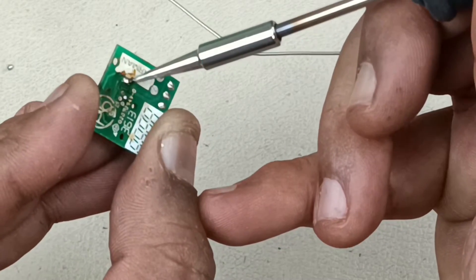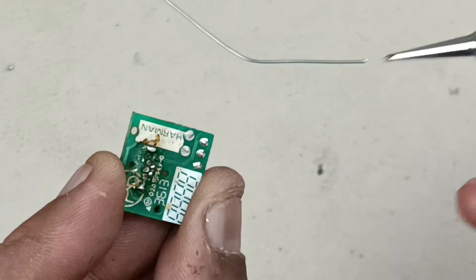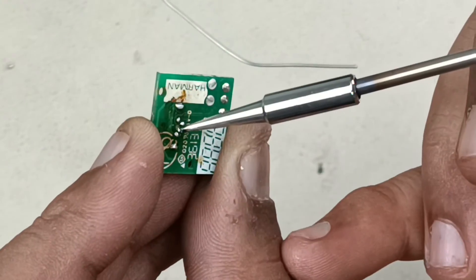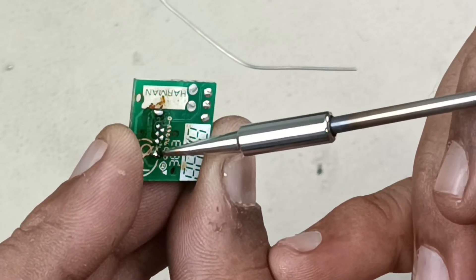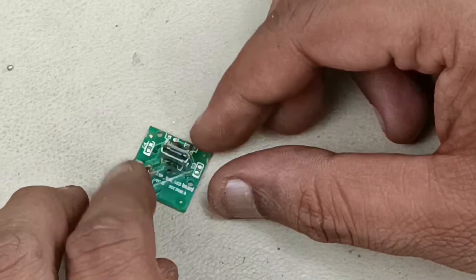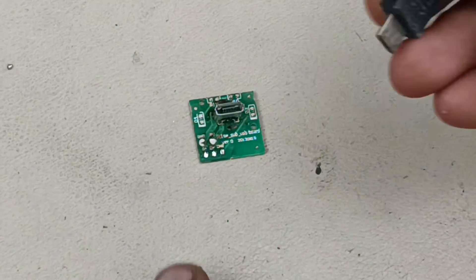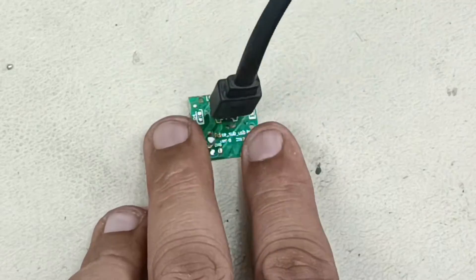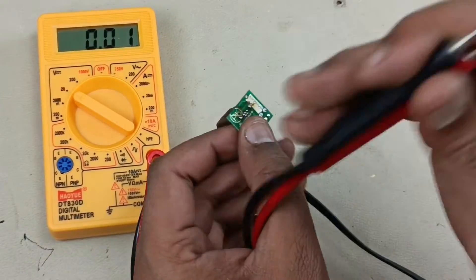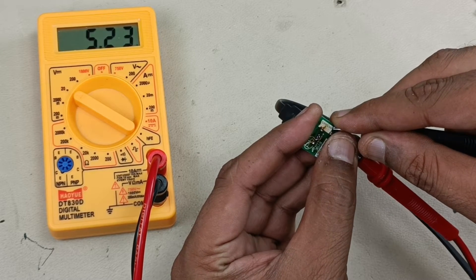I have soldered the pin now. Before fitting this, I am going to check the voltage at these two points — there should be approximately 5.1 volts coming here. Let me connect the micro USB charging cable. Now it is connected. It should get 5 volts at these two points. There should be a voltage of 5.2 volts — yes, it is coming. So the pin is working perfectly now.